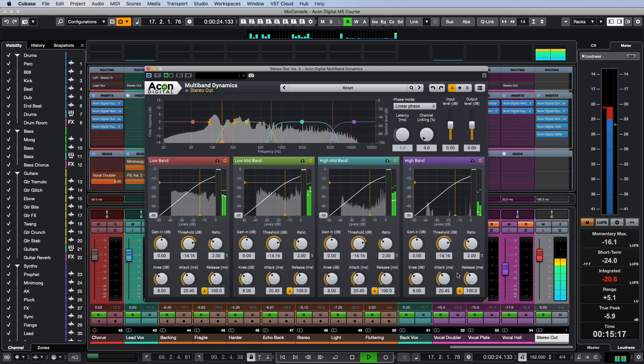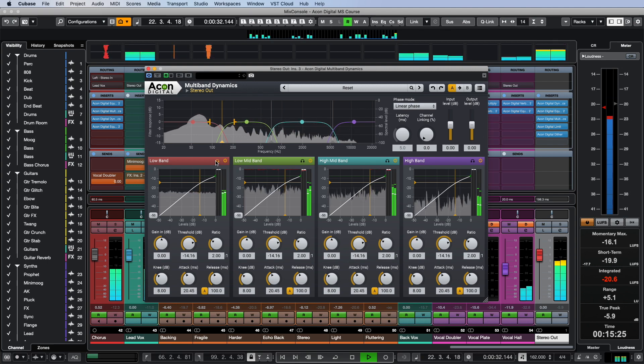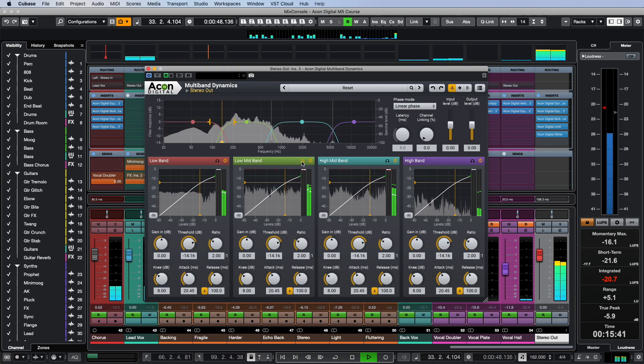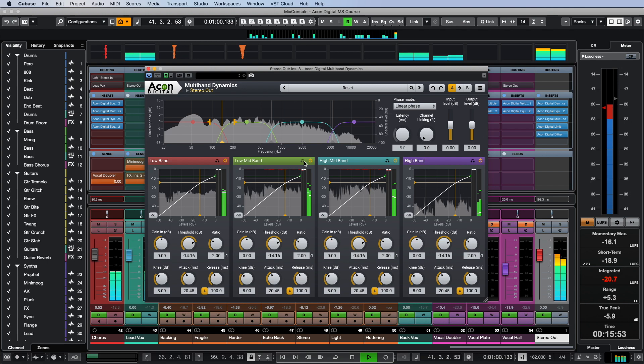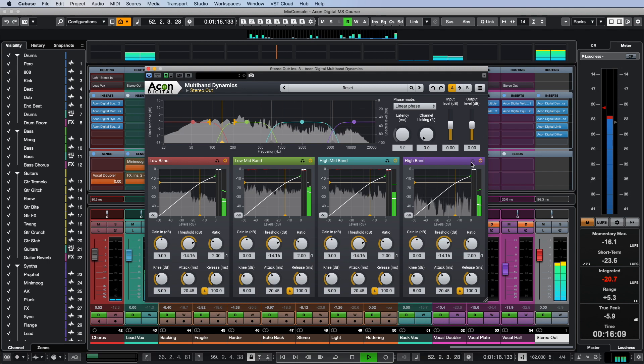I set the crossover frequencies so that the kick and the lowest notes of the bass are present in the low frequency band, with a crossover at around 140 Hz. The lower mid band contains the lower notes of voices, guitars, and synthesizers — this is the area that gives warmth to a mix. The upper mid band covers the intelligibility of instruments: vocals, guitars, keys, and drums. This region runs from 700 Hz to almost 5.5 kHz, and everything above I do not compress at all, so the high frequencies sound natural and airy.